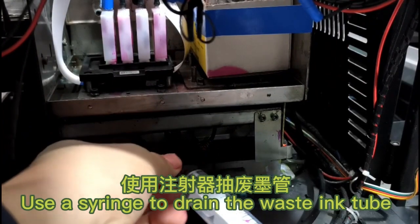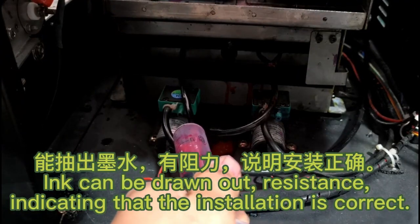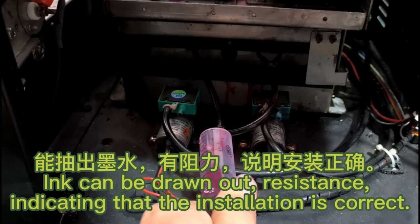Use a syringe to drain the waste ink tube. Ink can be drawn out with resistance, indicating that the installation is correct.